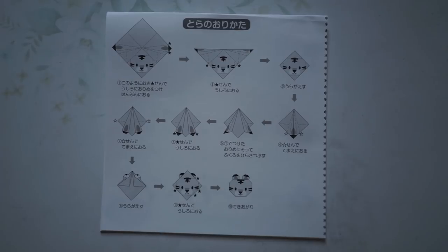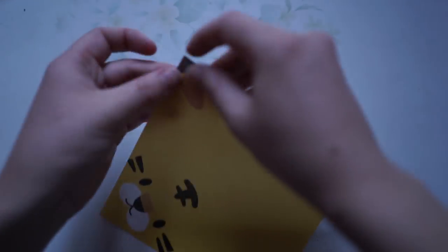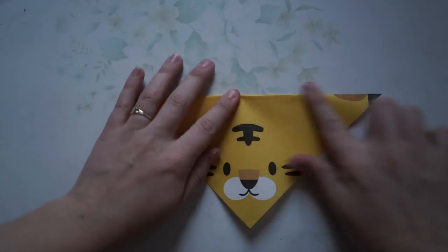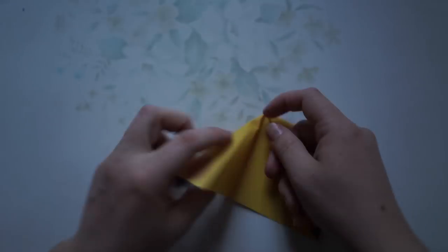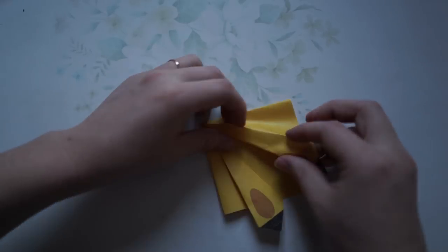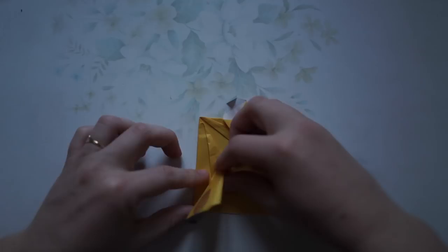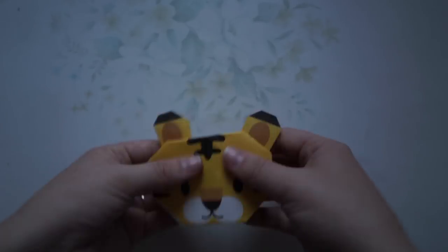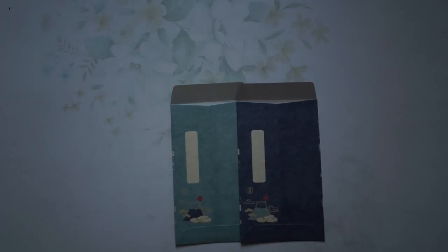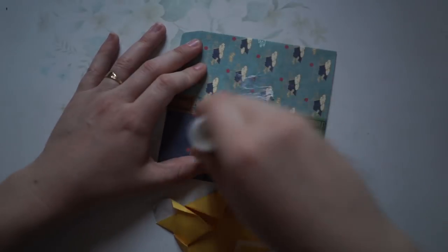Next I made this little origami guy. He was super cute and there were very detailed instructions, so I thought I couldn't stuff it up — but somehow I managed to stuff it up a few times before getting to the final product. I didn't want to send him alone, so I grabbed two of those Mount Fuji envelopes, attached them together with washi tape, and popped him on the front as a little card.